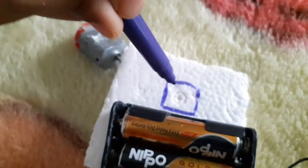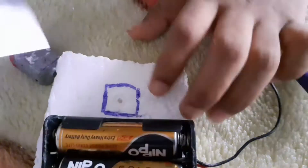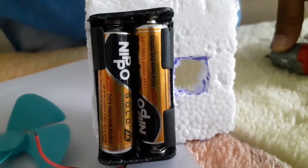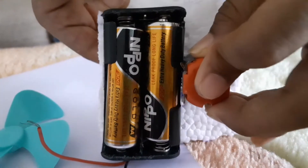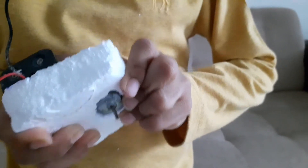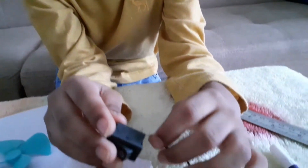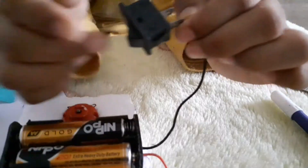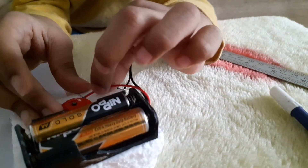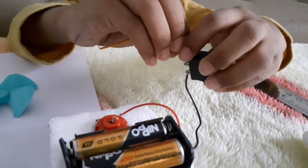Cut here. Let's place the motor. Let's connect the black wire into the slot. Let's connect the red wire into the motor. Let's connect the other wire from the switch to the motor.